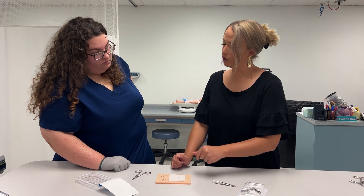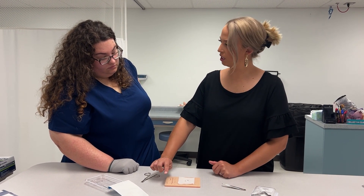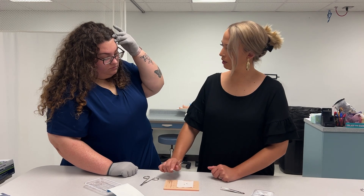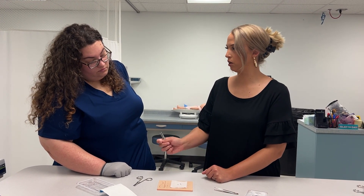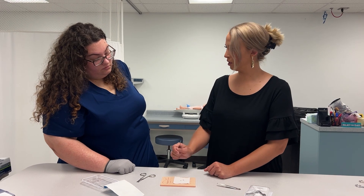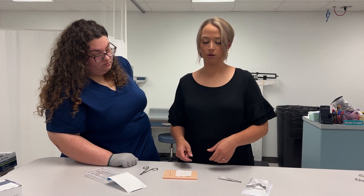Afterwards, we might clean the patient up because normally there's some crusties and extra skin from where it was healing. We might take an alcohol swab, or ask our doctor or provider what they want us to clean it with. They might even want a bandage afterwards.